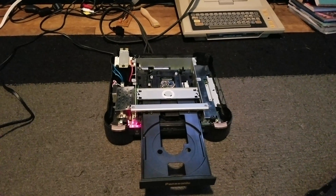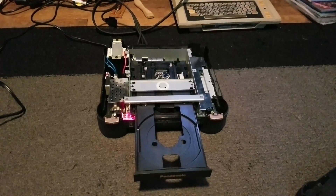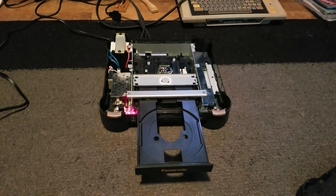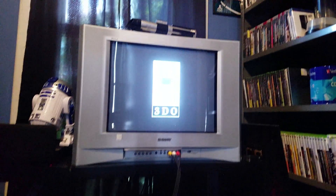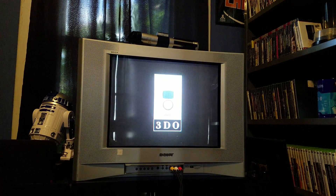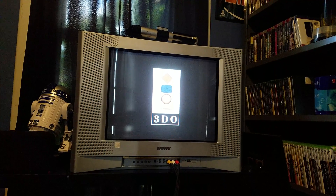There are a couple of things happening that are throwing me off. No matter how long you let it sit — and you can see it's powered on right now — it will only sit at this screen and will never move past it.